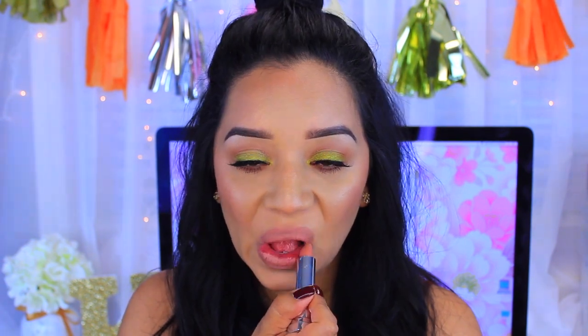I want to keep the lips really nude, so I'm using Nude Embrace by Maybelline from the Mattes Collection — a really pretty nude color. On top I'm adding gloss with another Maybelline shade, Nude 060, which has a little more brown tone to it to top everything off.